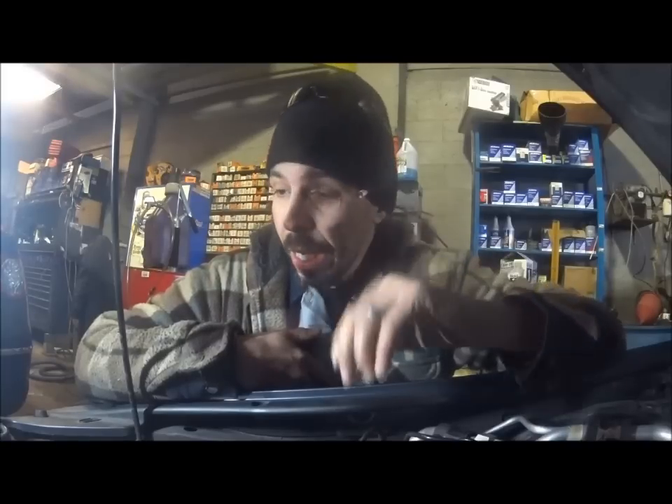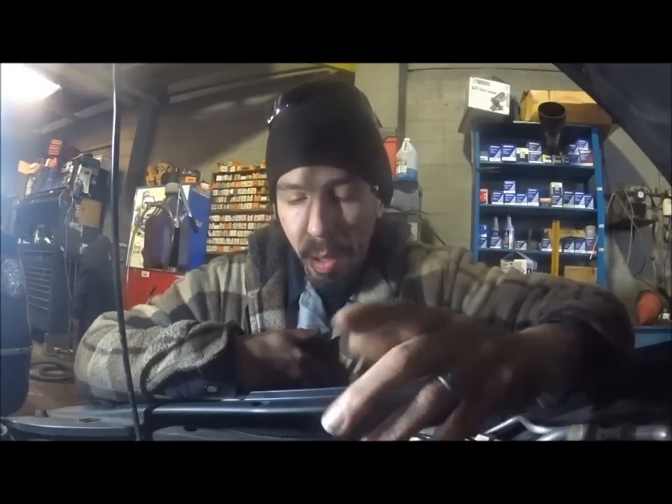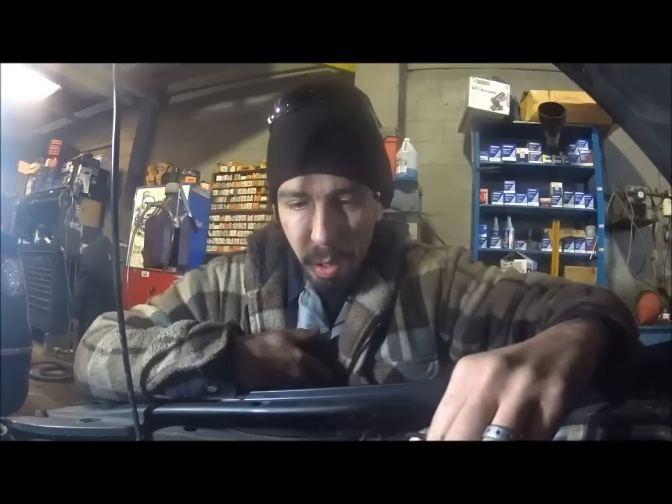Hey guys, welcome back. We have a 2003 Accord 2.4 with a complaint that it's making a whining noise and the customer feels it's not charging properly. He put a volt meter in the cigarette lighter and it's showing it's dropping to about 11 to 11.9 volts.